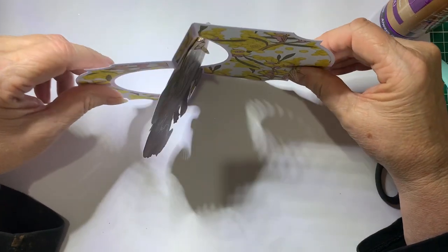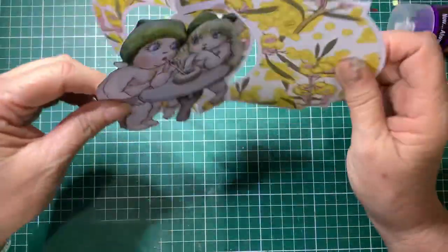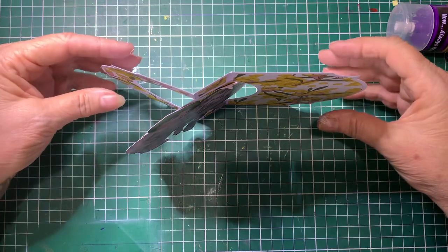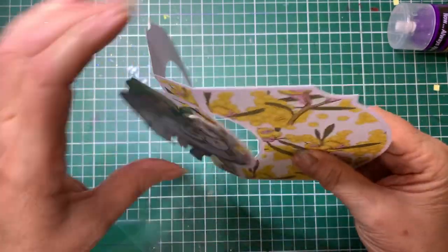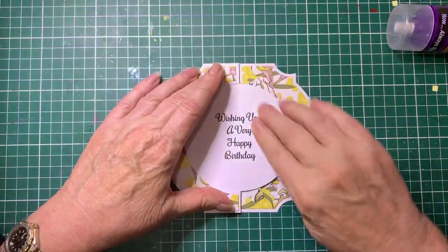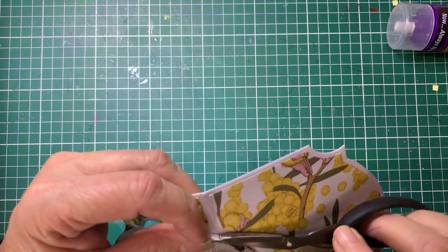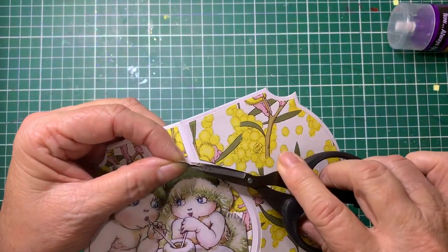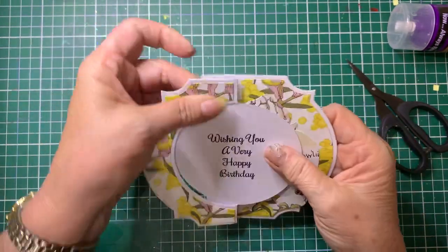Still having trouble standing it up. I had it standing before I did the tutorial - I don't know what's going on. Let me move the paper and see if that makes a difference. There - it was the paper! So these two cards are a little bit of fun. It'll sit like that when it's flat. I'm going to have to trim just a little bit away from there - it's just catching the edge of the circle a little bit.